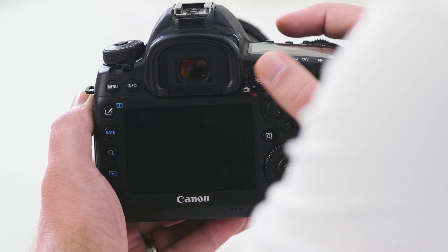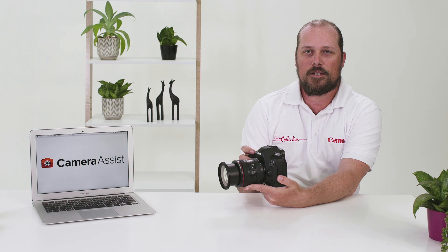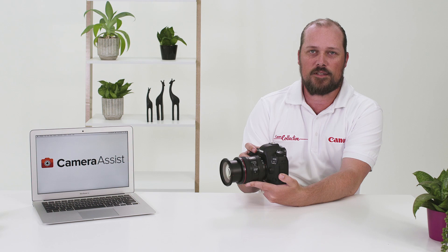The start/stop button is used to activate your live view. Simply pressing this button will activate live view, enabling you to see what the camera sees. Surrounding the live view button you will also notice a sliding switch. This switch is used to change between your stills mode or flipping across into video mode.